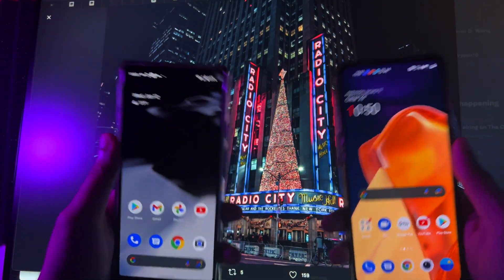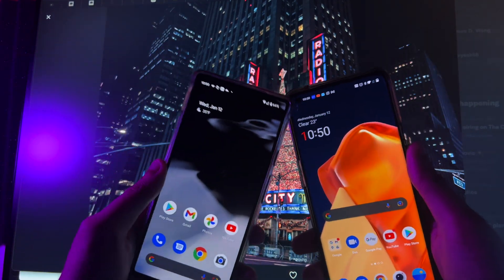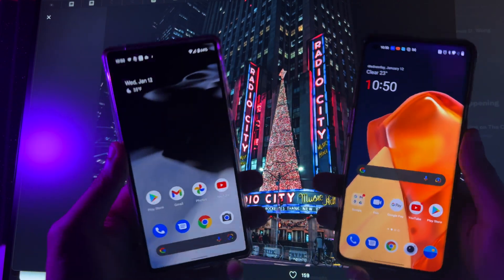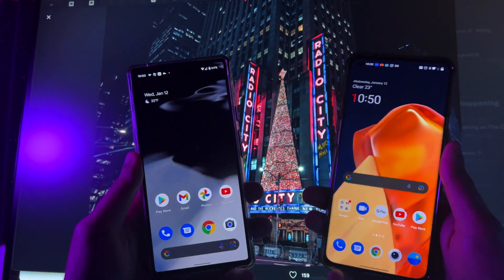Hey, what's up everyone? It's Abel Alter Tech, back again with an exciting video. In today's video, I want to teach you guys how to capture some amazing RAW images and how to edit them with your Pixel 6 and OnePlus 9 Pro.